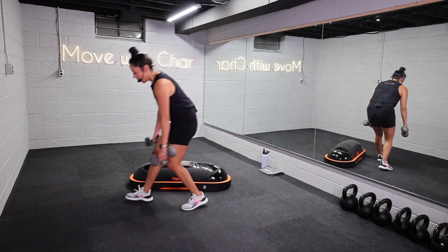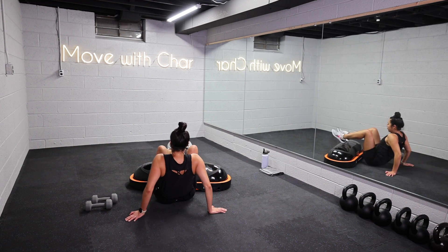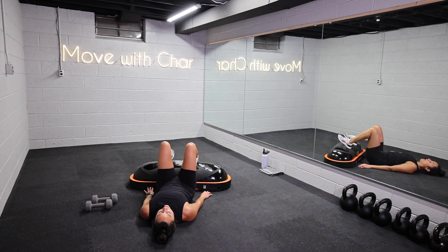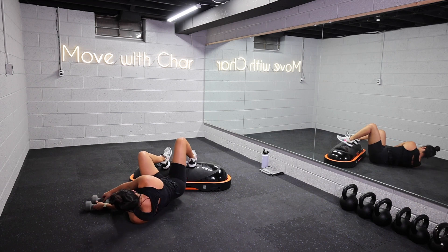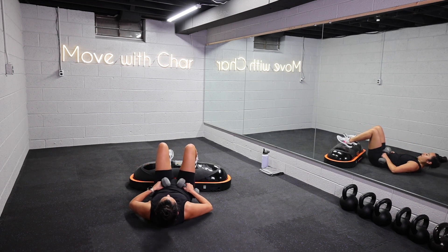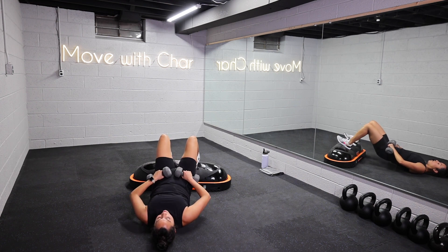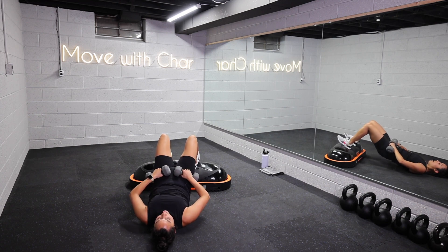Come onto your back — your feet are going to come on the TerraCore, so we're doing an elevated bridge. Scoot those hips close to the TerraCore. Weight is in those heels, drive the hips up and lift, and lower down. For an added challenge, grab those weights and bring them onto each hip, then drive up and lower down. Make sure you keep those weights on that hip crease so you feel that weight in the glutes. Pause at the top, lower down with control. We're focused on glutes and hamstrings.